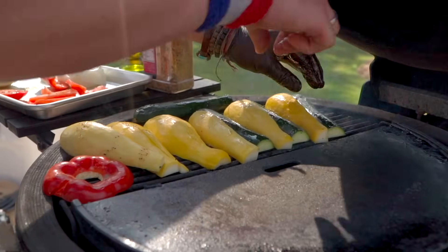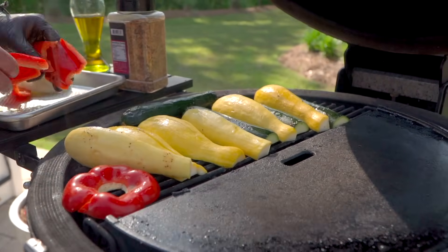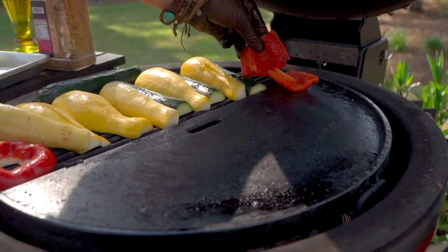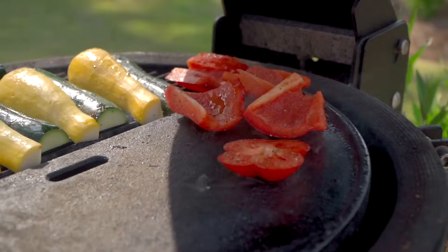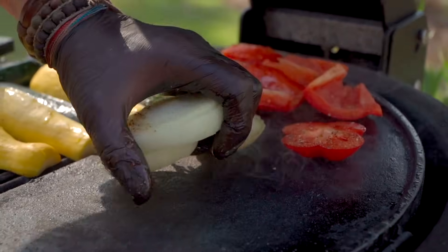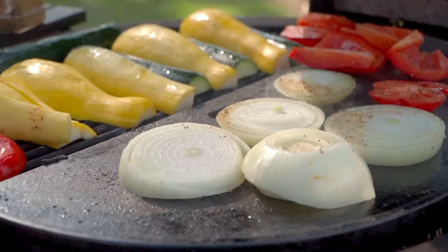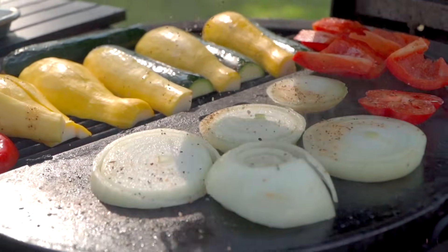Trying to squeeze them all on here — that's a lot of delicious vegetables going on. And then since we don't really have room, we can just kind of pop these guys skin side down. Onion discs we could put on the grill grate, but since we've got the cast iron griddle here, that'll be just fine as well. And maybe one more hit of seasoning.